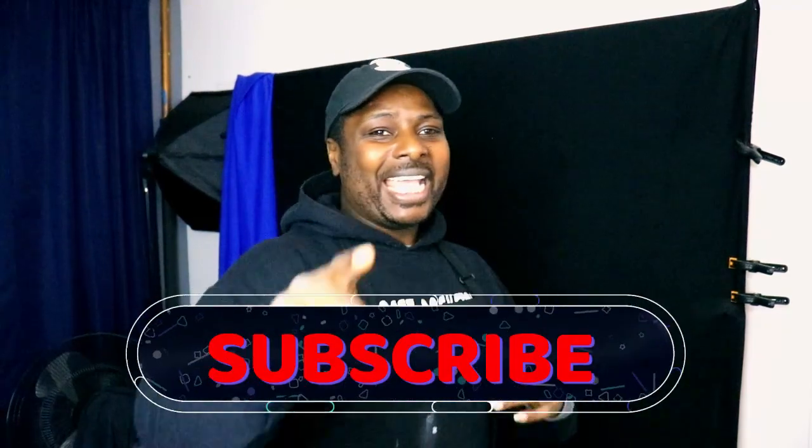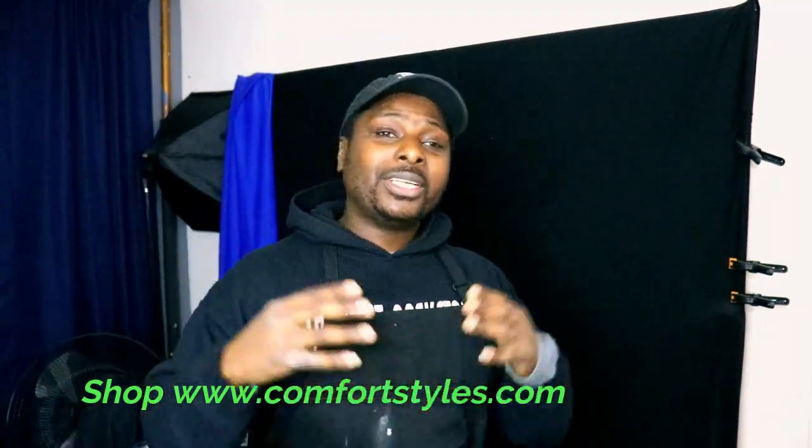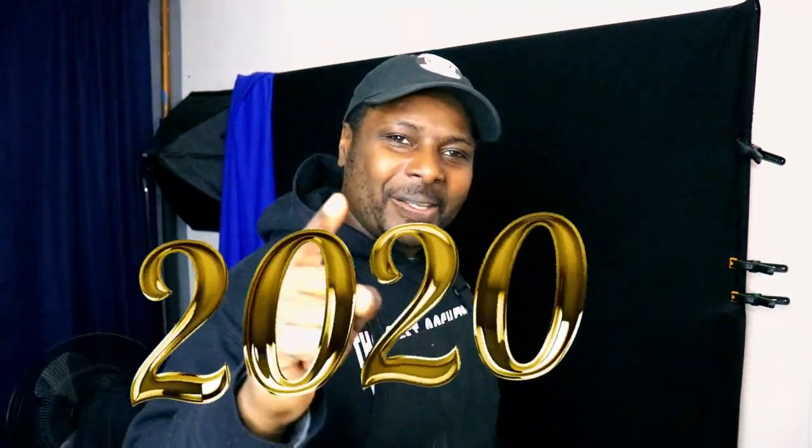If you're new here, please subscribe to the channel, hit that notification button, smash that like button, share this video, and drop me a comment below. If you want great design shirts or customized shirts, visit my website at www.comfortstyles.com or www.eliteasylum.com — they both lead to the same place. Thank you, and happy new year — let's make this a wonderful year!